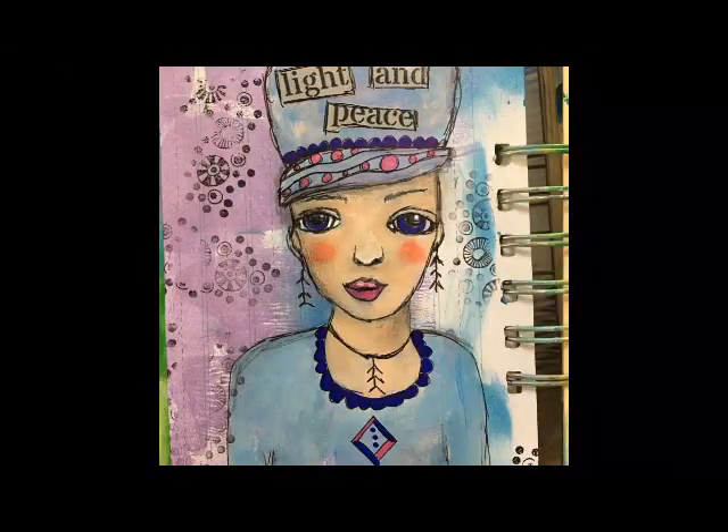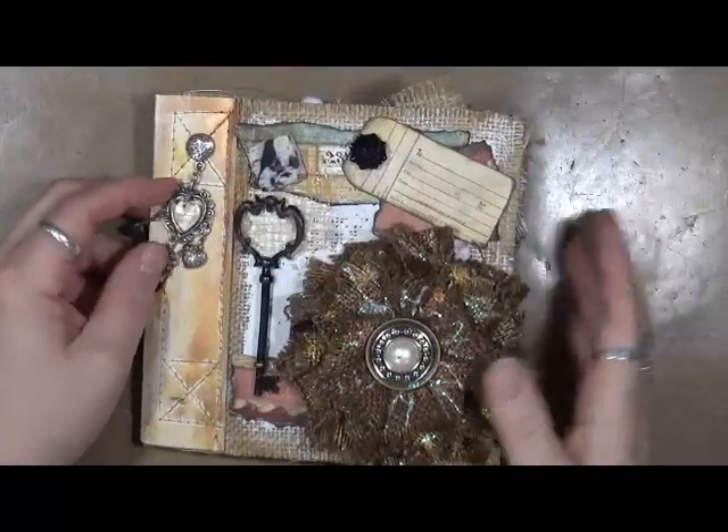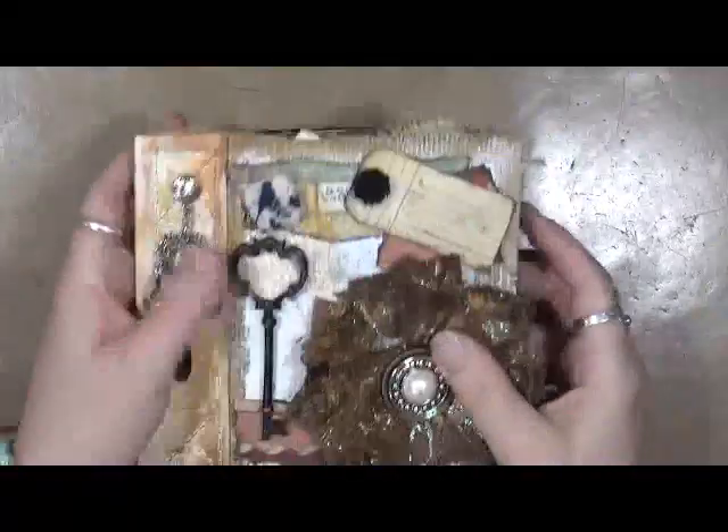Hi everybody, this is Cindy Udder. Welcome to my Artsy Endeavors. Have fun! Hey guys, Cindy Udder here with my Artsy Endeavors. I want to share with you today my completed Canvas Corp burlap journal that I did.